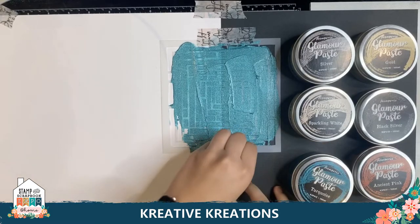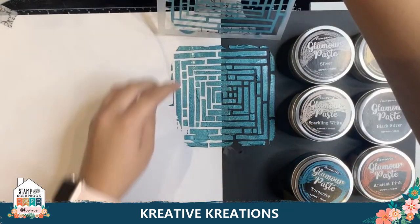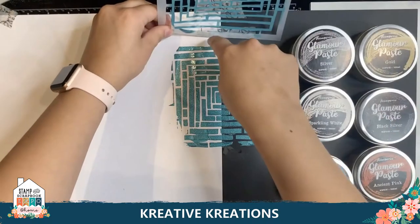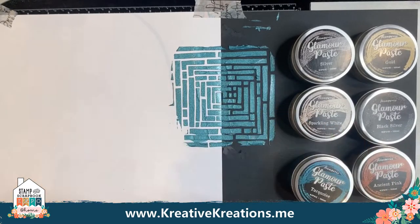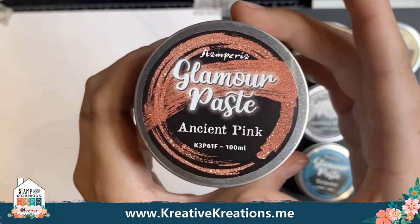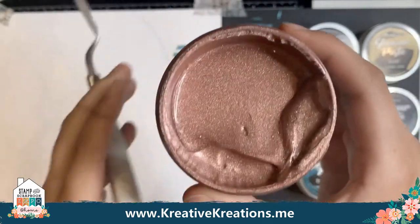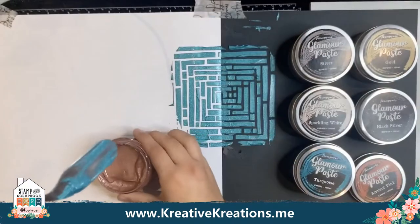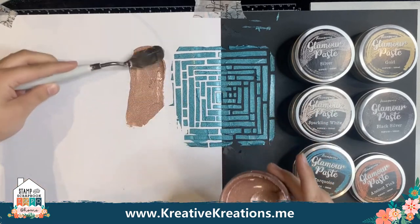So we're going to go ahead and take this stencil off. You can see how much it shows up on both the white and the black and how pretty it is. Look how good it looks on both of them. So I'm going to show you our Ancient Pink next. It's a very unique color — it's not pink, it's not red, it's not maroon, it's kind of all of them. It's a very pretty color and I'm going to show you how it shows up on the white. Very nice, almost like coppery.